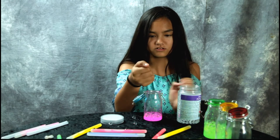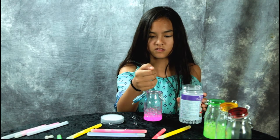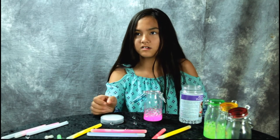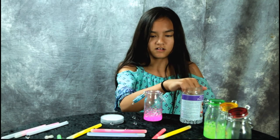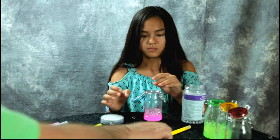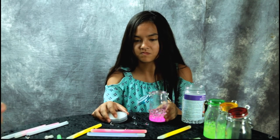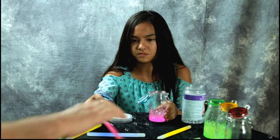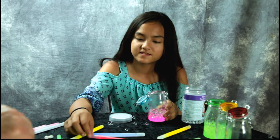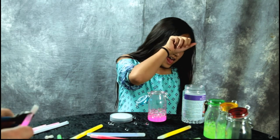We're adding more glow sticks instead of mixing them. For this experiment, let's just do solid colors. Oh wow! I'll get another red one going. Can I do this one? It's red, this one's purple. Oh please don't put some more in there.